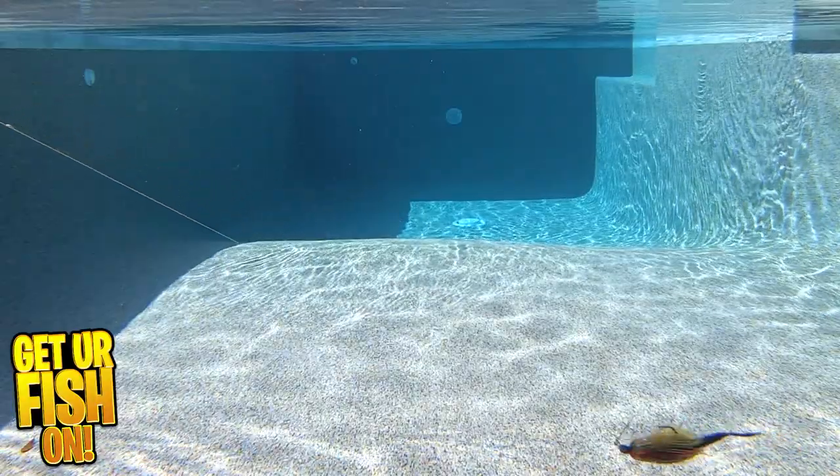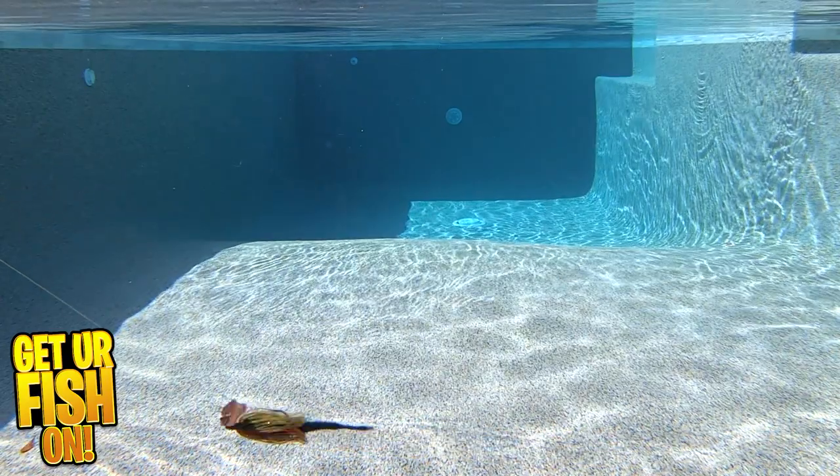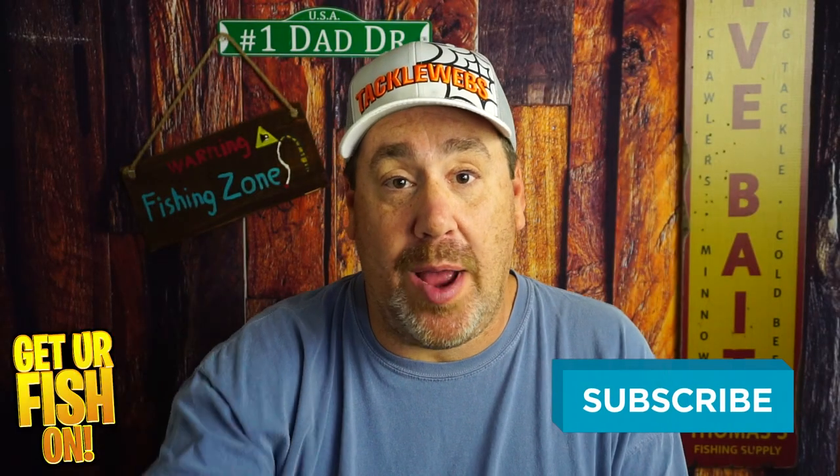For more information or to purchase one through my Tackle Warehouse affiliate, please see the link in the description below. Thanks again for hitting that like and subscribe button.